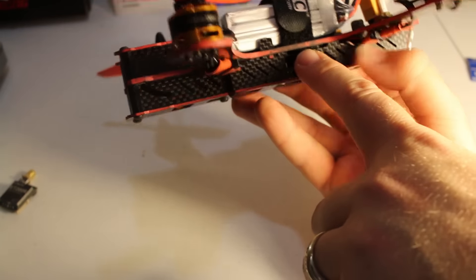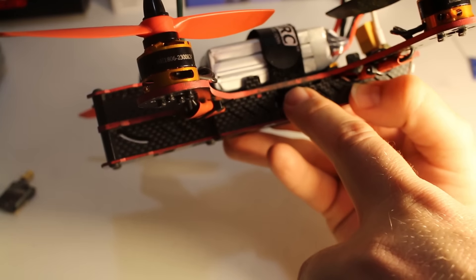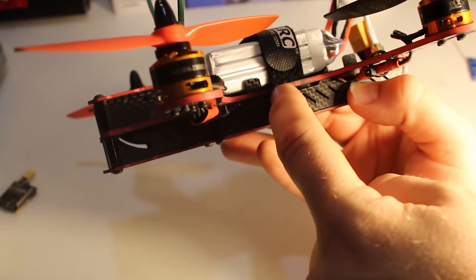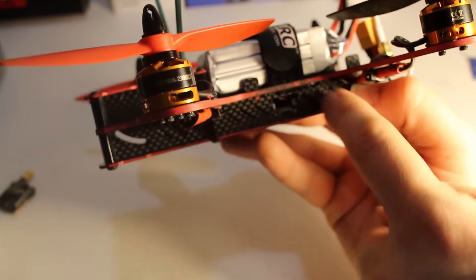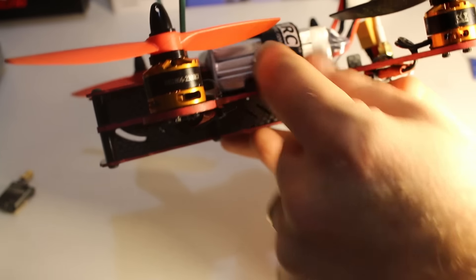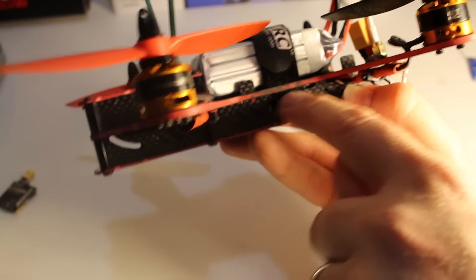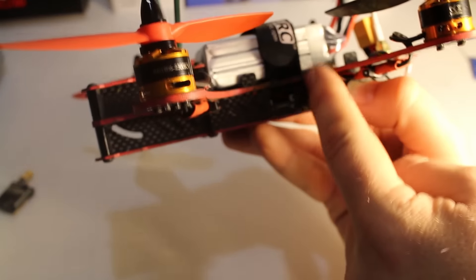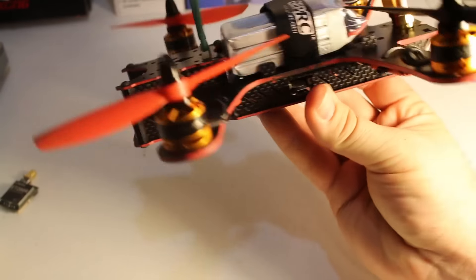One last thing for GEP: the battery strap hole runs side-to-side instead of front-to-back, so the room for the strap is a bit too small — it barely fits in there next to the screw. It would be nicer if they just moved the notch for the strap over a little bit. Not a huge deal, but it's a small design flaw worth noting.